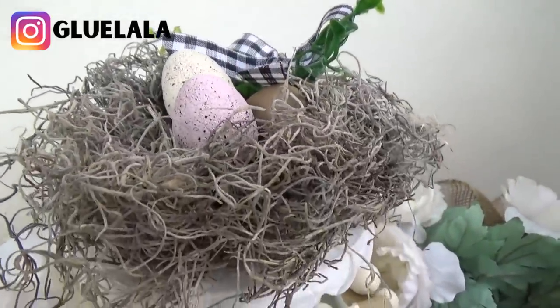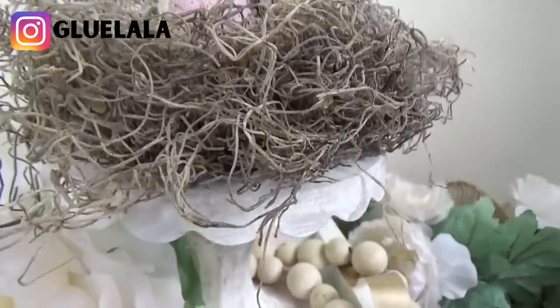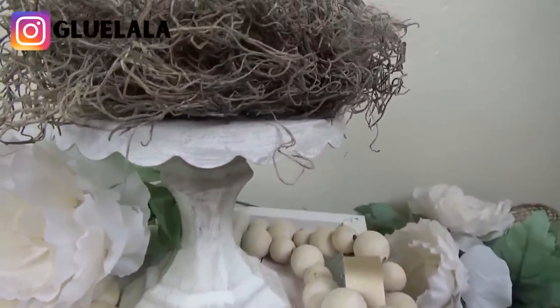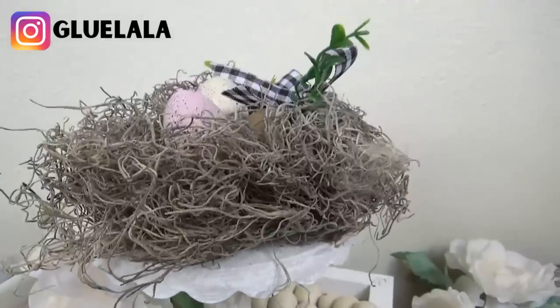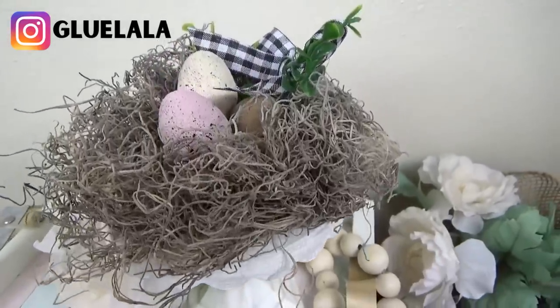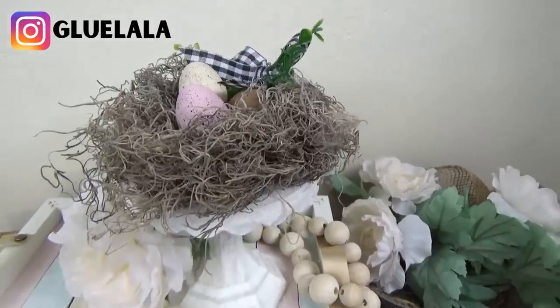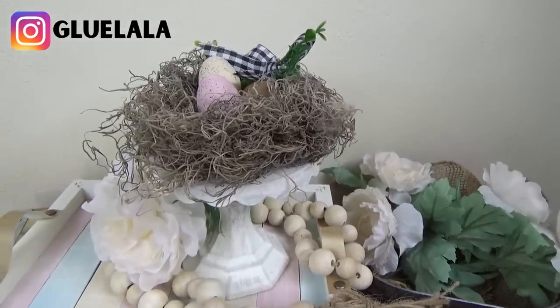I really love how this piece turned out — the nest looked so realistic, really cute. Since I didn't actually glue the nest onto the little stand, I'll be able to use that stand pretty much year round — I could put a candle on it, some flowers, or some other decoration.